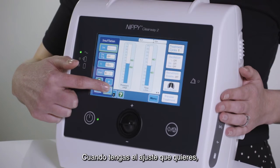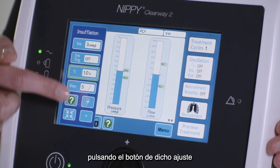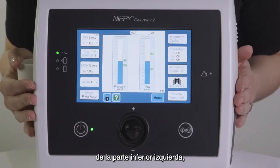Once you have the setting you require, you can either select a different setting to change by pressing on the button of that setting, or close the window by pressing the minimise button in the bottom left of the window, or by pressing outside of the window.